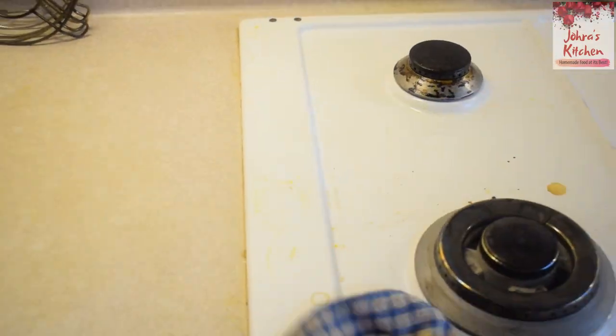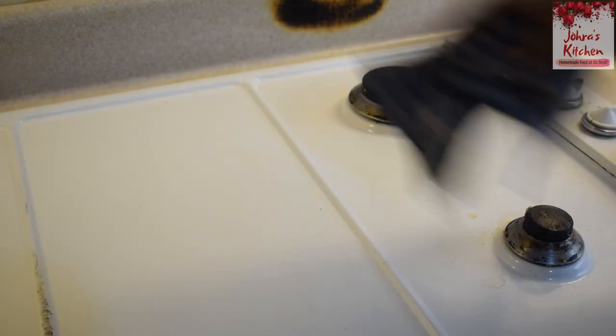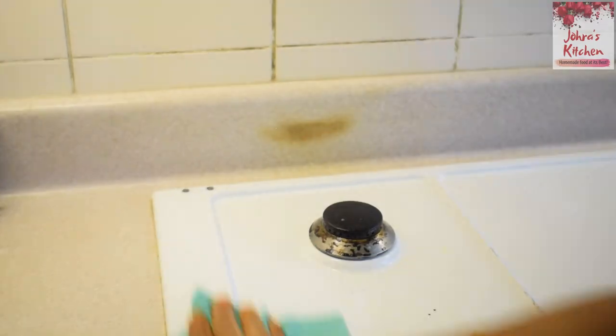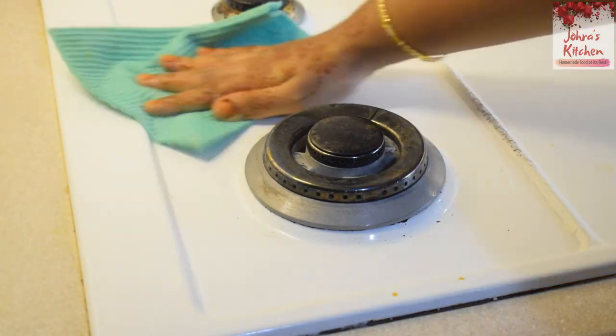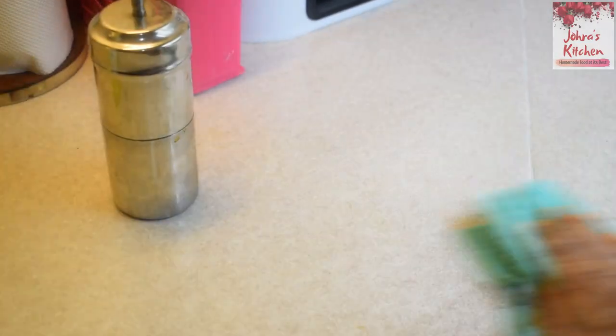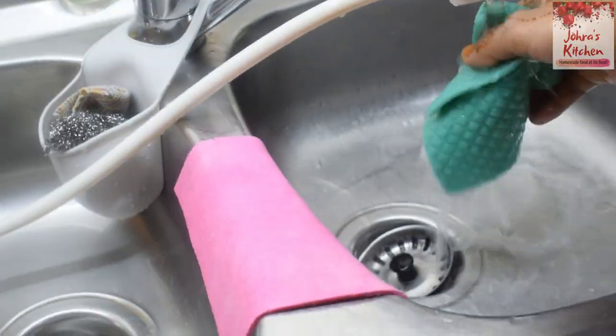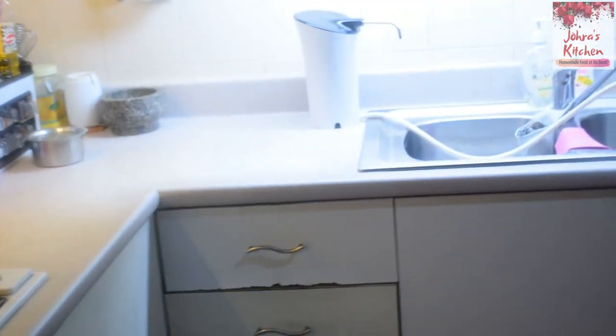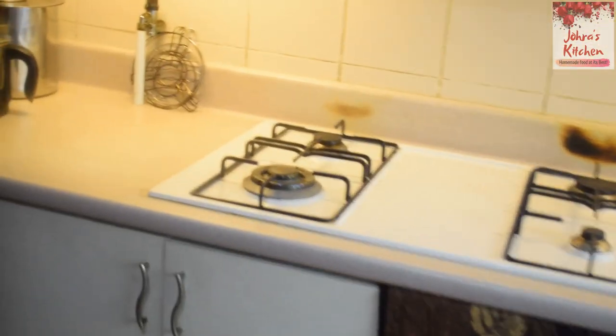First, we will clean the dishes. The kitchen is fully cleaned. I don't have to clean the kitchen in two days. So I have to clean the kitchen. On the other hand, the kitchen is very satisfying.